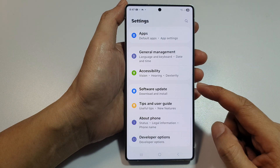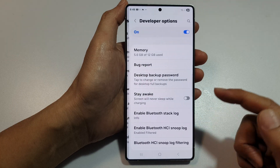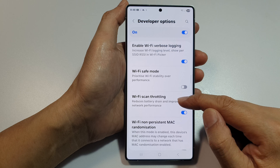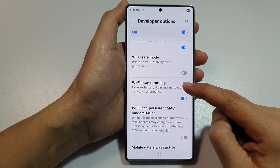Next, we scroll down to the bottom and tap on Developer Options. From here, scroll down to the networking section and then tap on Wi-Fi scan throttling.